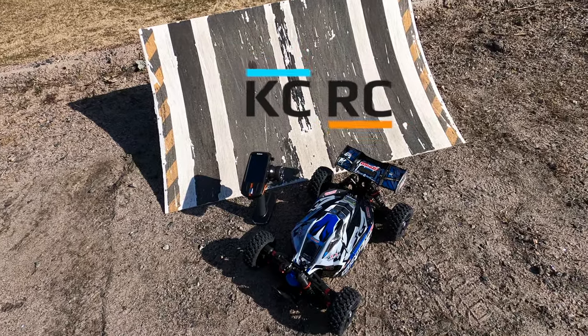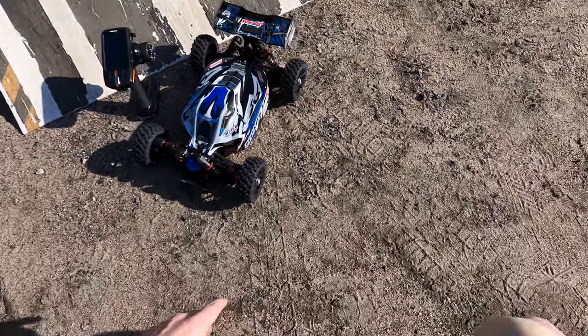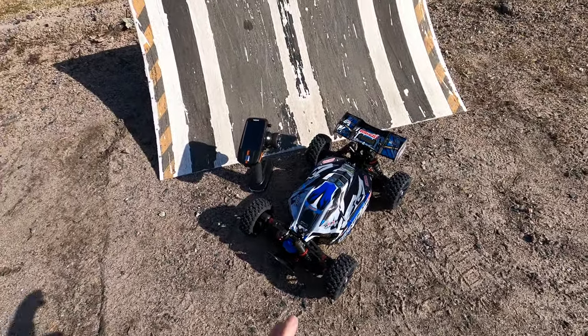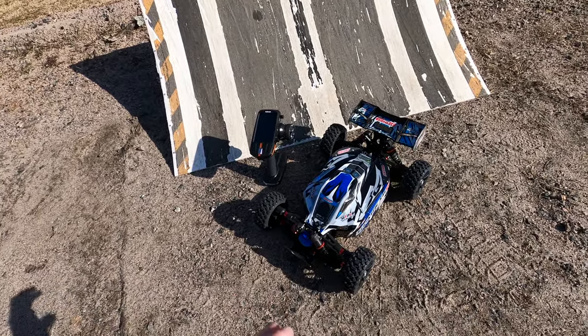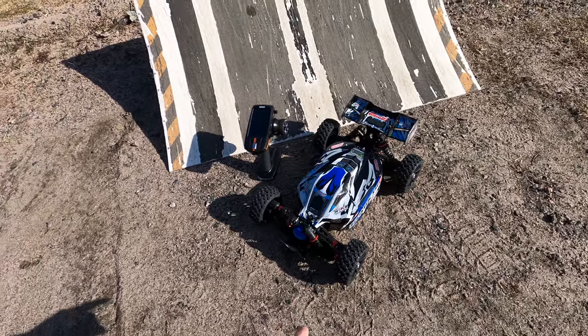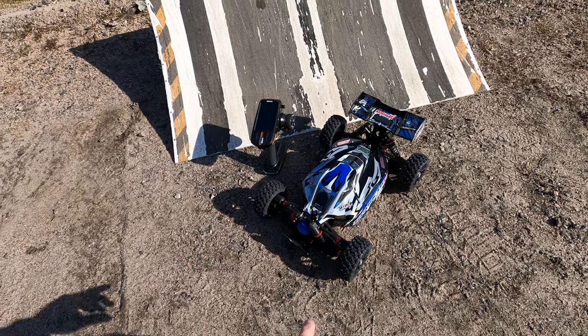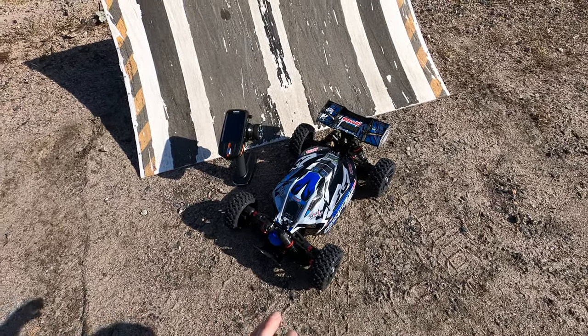Hey guys, it's Jason here. Welcome back to the channel and welcome to a very early morning with the Team Corelli Spark XB6. I finally got shorts on — I'm wet but it doesn't matter. It's a nice day, it's early but it's about 12-13 degrees Celsius already. I've added some wheel wideners and I've also got the Proline MX buggy tires on here.